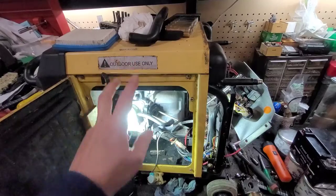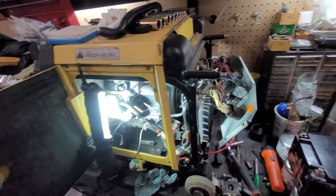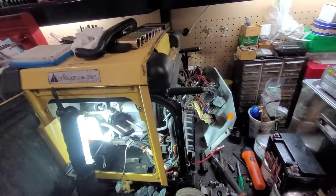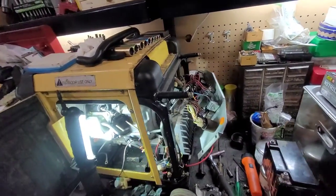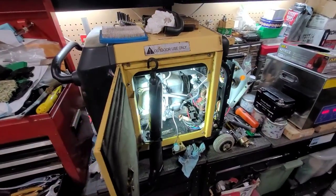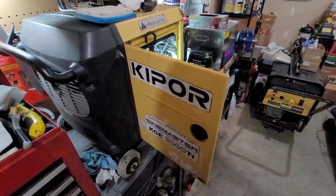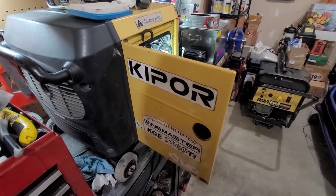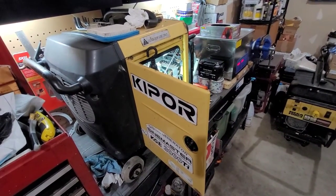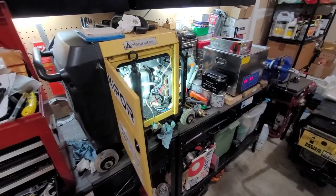This is a 3000 watt pure sine wave inverter, and the cool thing is that he was able to give me the original manual. I can't seem to find it at the moment but it is from 2006. From what I was able to research, Kipper had an American division here in Salt Lake City, Utah, but they went out of business a few years ago. This was most popular with campingworld.com and in the RV world, which is where this generator really got to see some use.